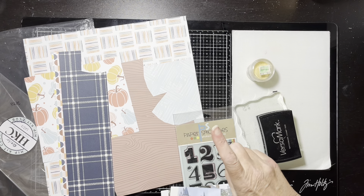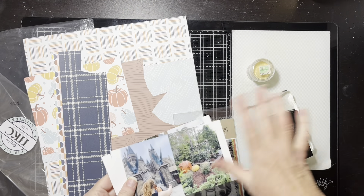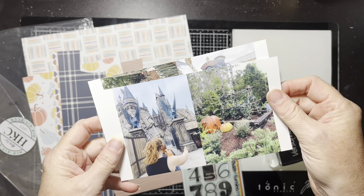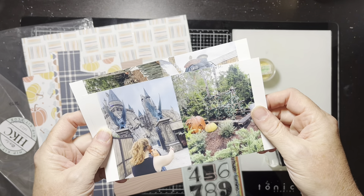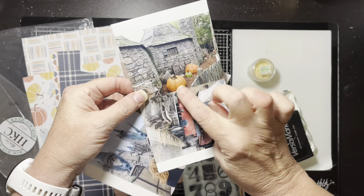Our challenge for this month is embossing. Let me show the pictures and I'll show you what I'm going to do about the embossing situation. These pictures are from when we went to Universal — the one that has the Harry Potter stuff, Hogwarts decorations and everything.